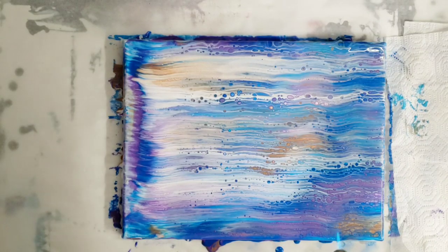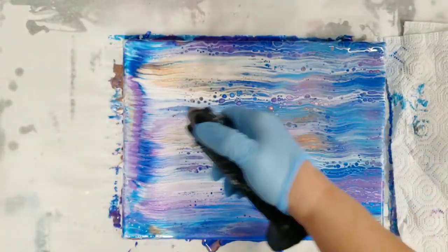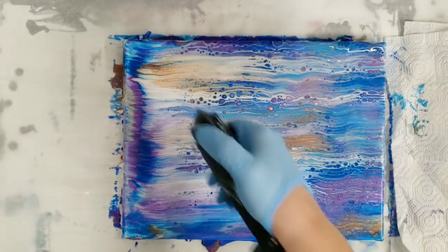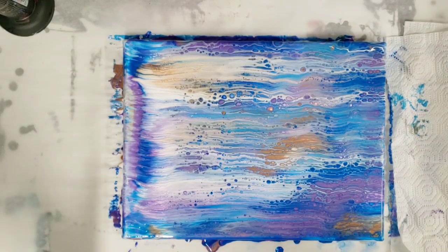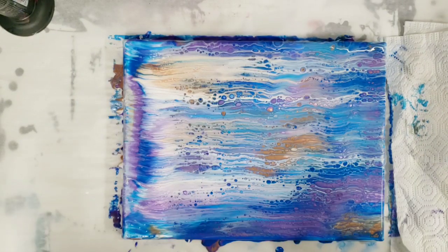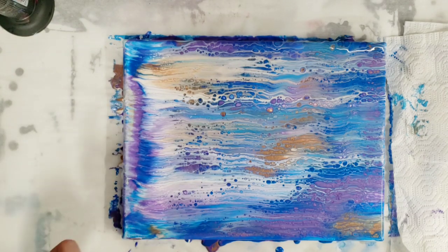I'm going to torch this because I'm curious if it will help create more cells. I'm not sure if that particularly did anything, but that is literally the simplicity of the swipe technique. Probably the most difficult part is not scraping all the paint off — you need to be pretty gentle. I got a little too much off on this side for my liking, but it happens.